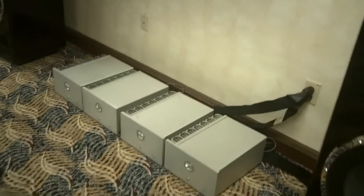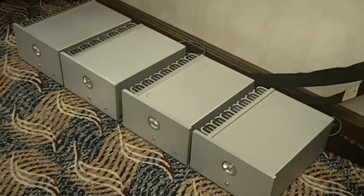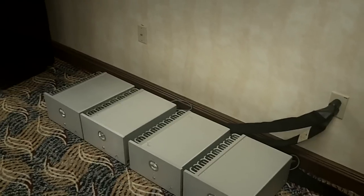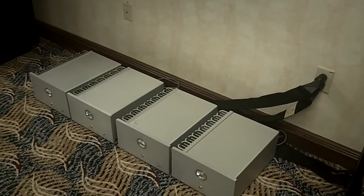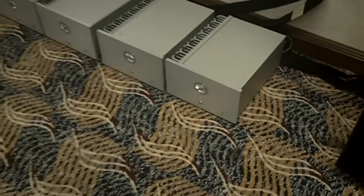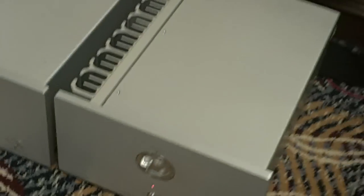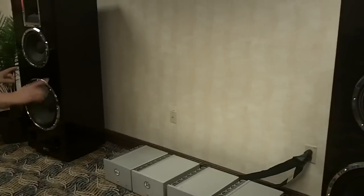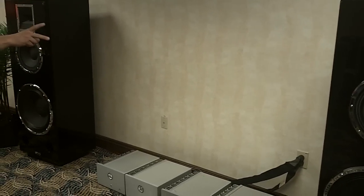Right here you'll see the four amplifiers. These are all identical monoblocks, each 200-watt solid state. They're Class A/AB — Class A to about 15 watts. The speakers I just showed you are 100 dB sensitive, so really we're mostly listening in Class A. On the front of the amplifier is a toggle switch to switch to high-pass, low-pass, or full-range. For bi-amping — which we're doing right now — two power the 18-inch sub and two power the 12-inch and the horn.